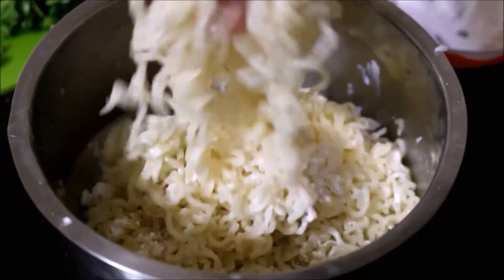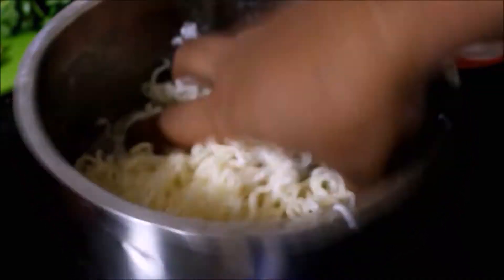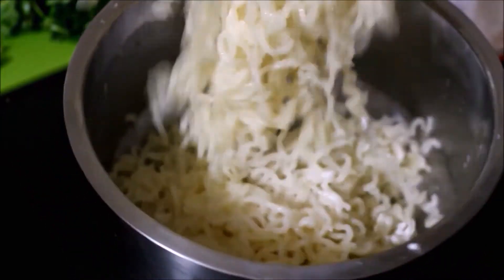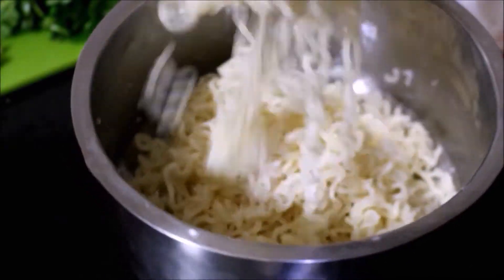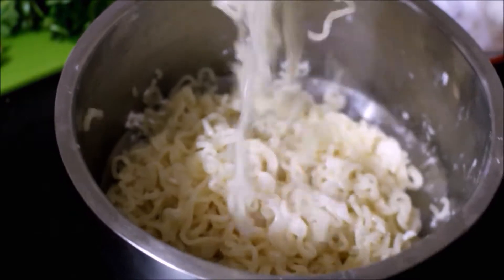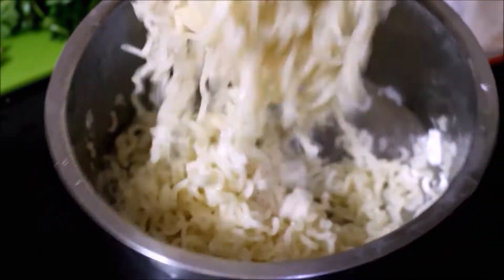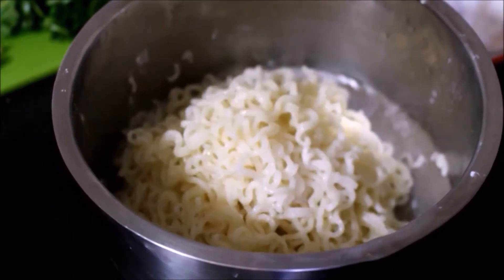I will mix it and fry it — the noodles come out crispy and tasty. As I said earlier, the veggie noodles are made with whole wheat noodles, so even a diabetic patient can eat them. This is a complete meal on its own.